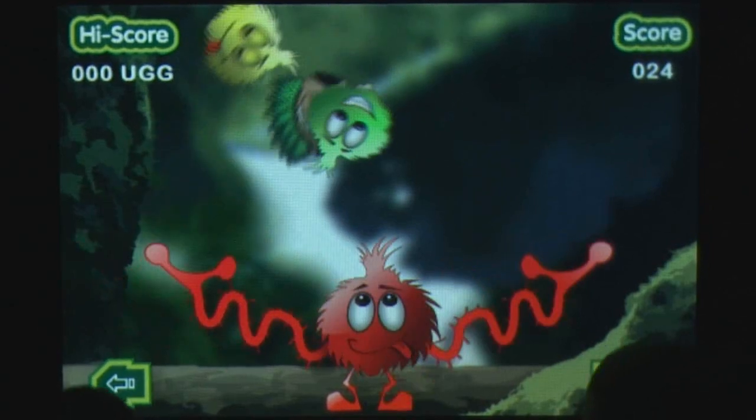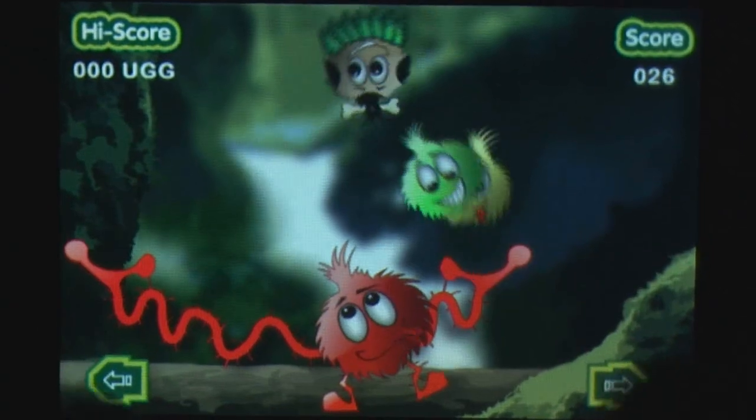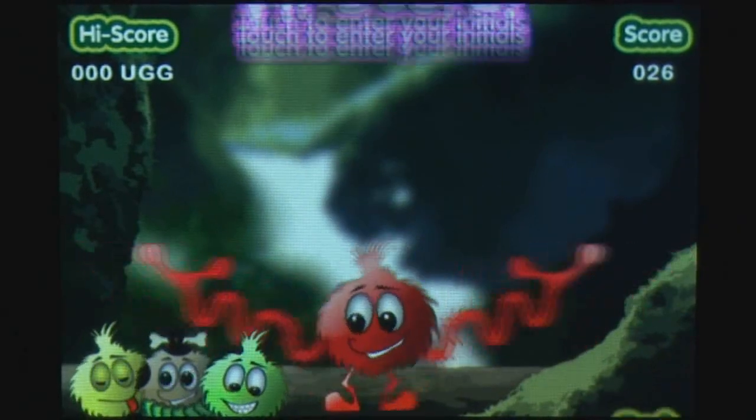Overall, if you are looking for a game for the kids, this could be some fun. But if you want a game to hold your attention for more than two minutes, look elsewhere.